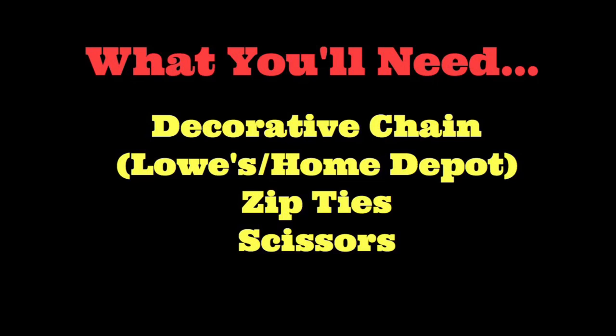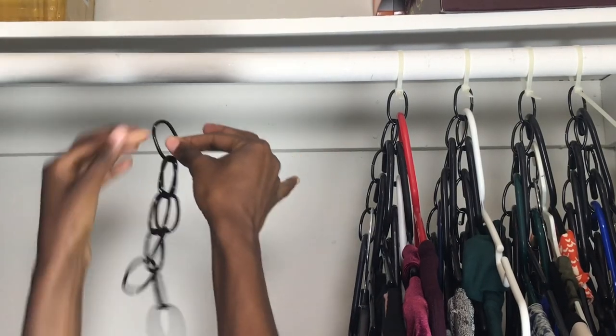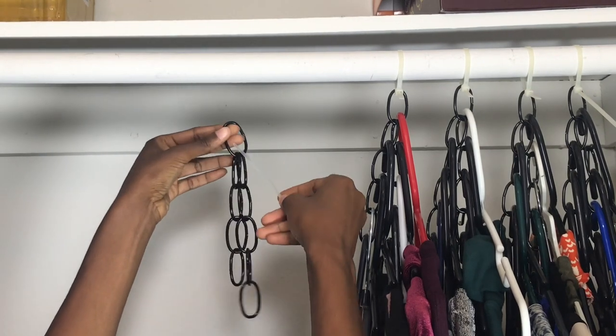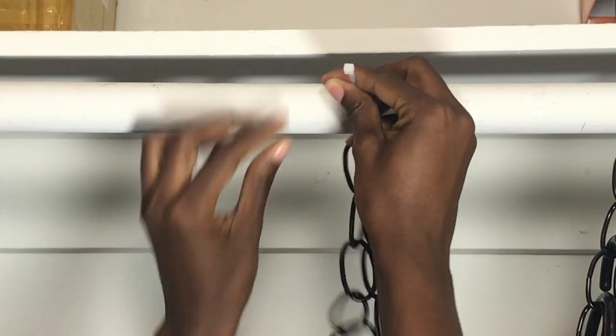First, you want to grab your chain by the most center piece, and you want to take a zip tie and go through that center piece chain and then your rod on your closet, and then you just want to zip tie it. Not too tight.